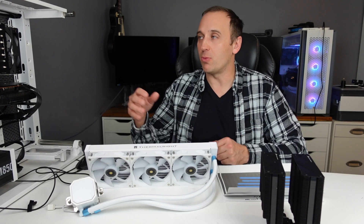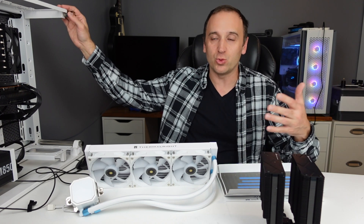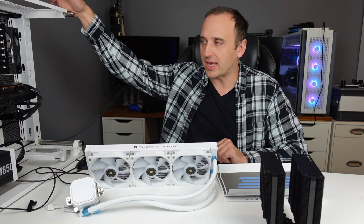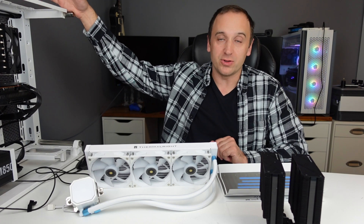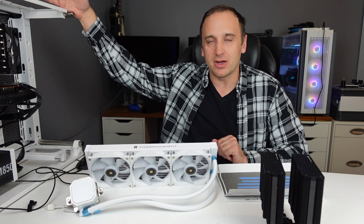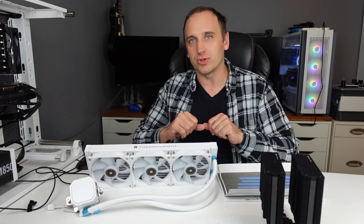I'm testing this on my open-air test bench, which I've been using to test all other coolers. It's a B550 Tomahawk paired with the Ryzen 9 5900X, which generates about 200 watts of power according to HWiNFO64. It puts out a fairly decent amount of heat that gives a good idea of how well these coolers are going to work.